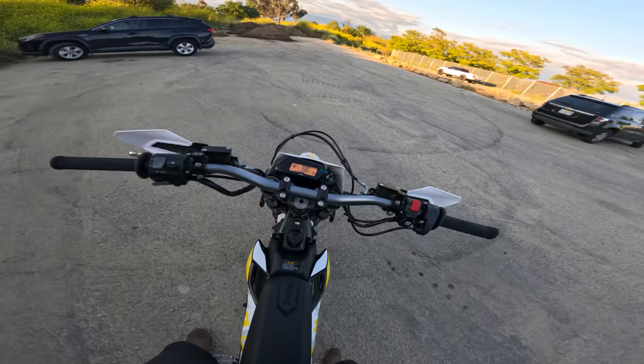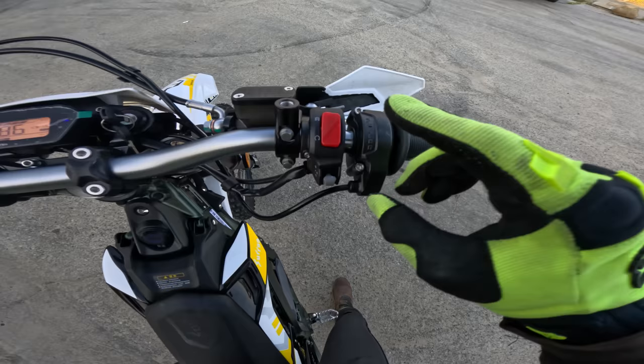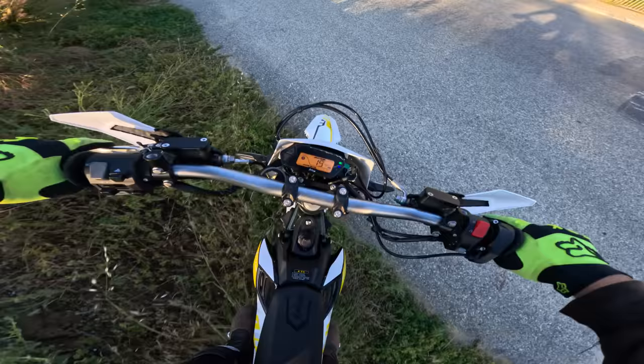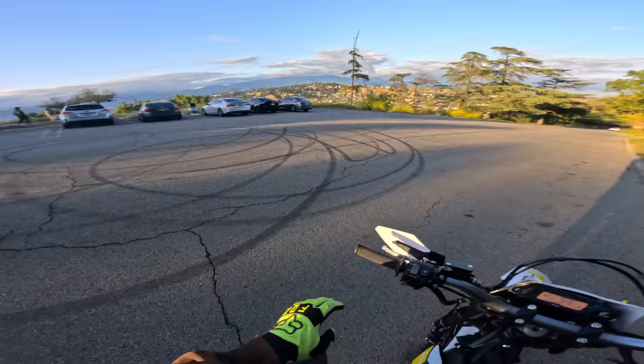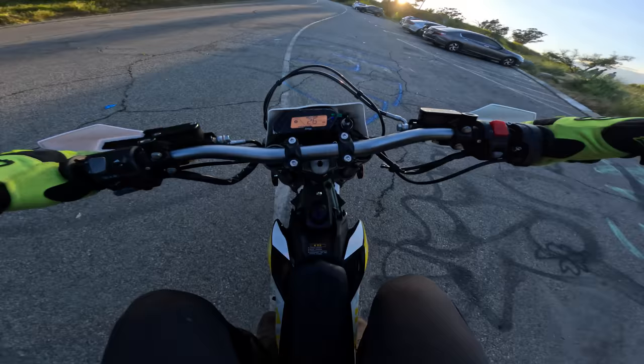We're going to slap the battery in and give it a quick spin. First time in the cockpit — this switch here is basically a kill switch, so you have to switch it down, then hit the ready button, then select your mode. We're going straight into sport mode. Alright, first ride on the Suron Ultra B — first thing you notice: wow, this bike is substantially large.